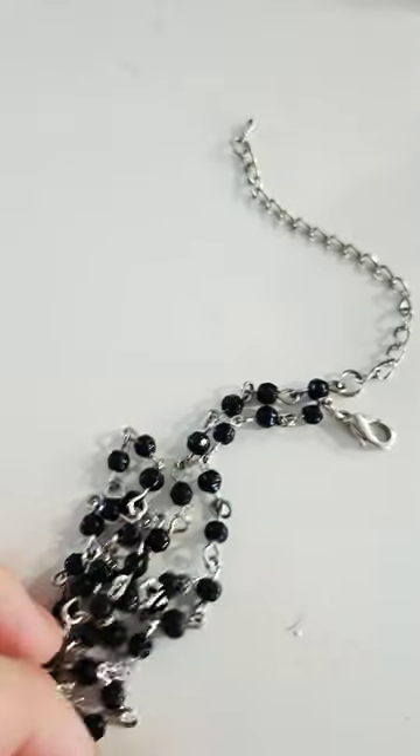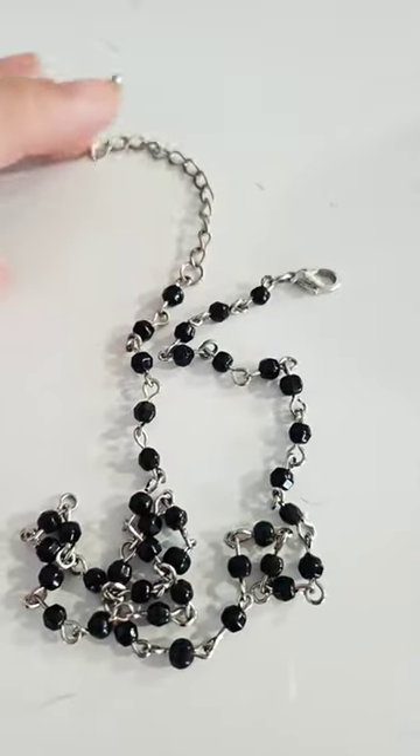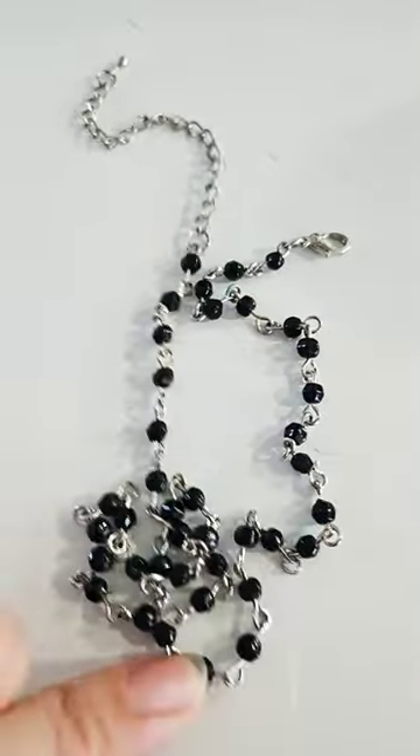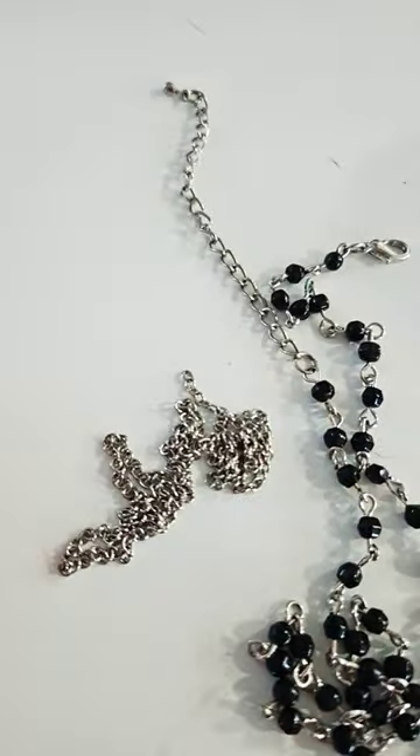Insert this old necklace. Now I'm not familiar with this one, but I've had it in my stash for a long time. So I'm going to be adding the locket to the middle of the necklace and then adding an extra chain for an extra bit of pizazz.